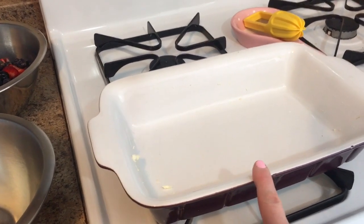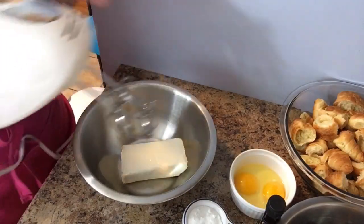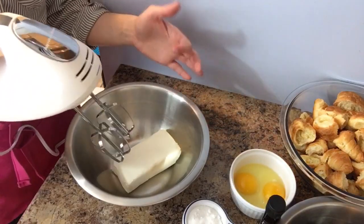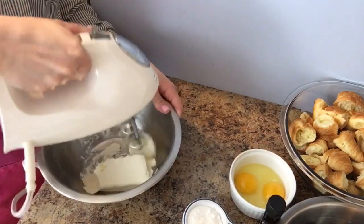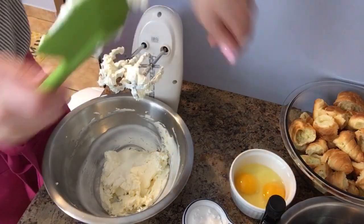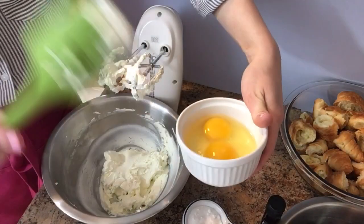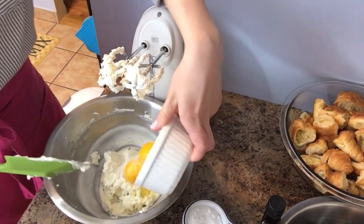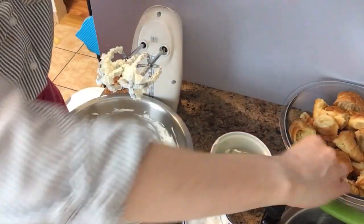I'm going to use my handheld mixer to cream the cream cheese together and soften it up even more, then we'll start adding everything else. I really should have let it sit out longer, but I'm impatient. Add in your eggs and cream these together for a few minutes, then we'll continue adding more.